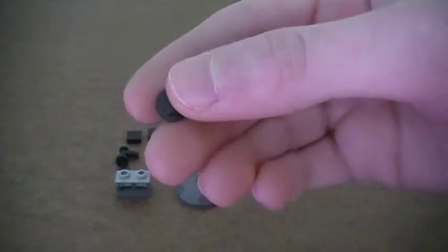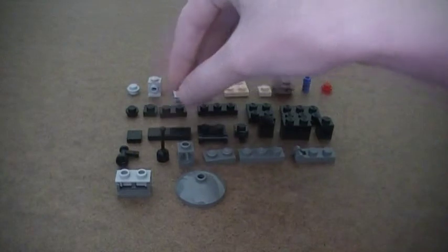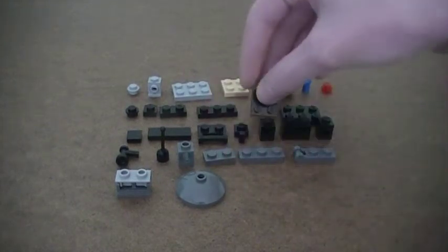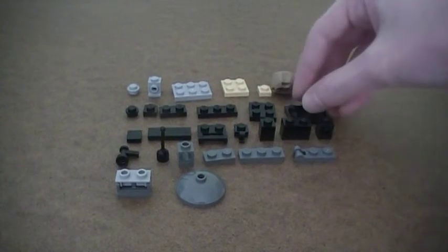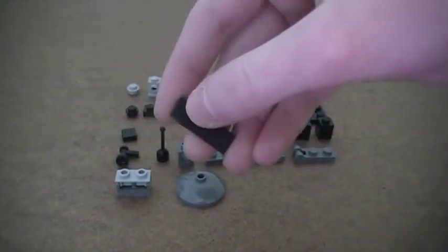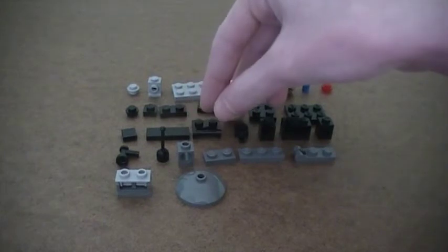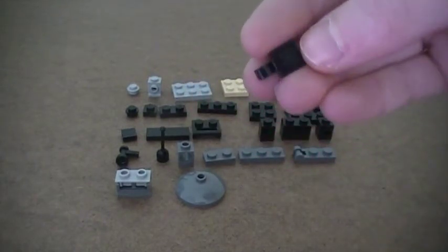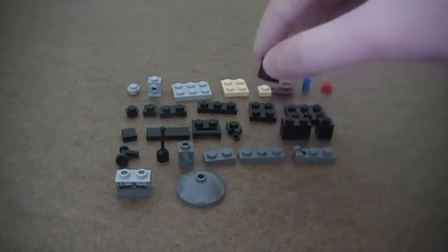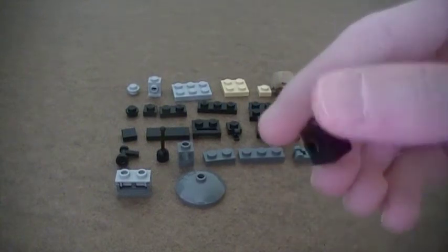And then one black stud, three black 1x1 plates, four 1x2 plates, two 1x3 plates, two 2x2 plates, one 2x3 plate, two 1x1 smooth tiles, two 1x3 smooth tiles, two 1x2 plates with the bar, five 1x1 plates with the vertical clip on it, four 1x1 bricks, two 1x2 bricks, and two 1x1 bricks with one knob on it.